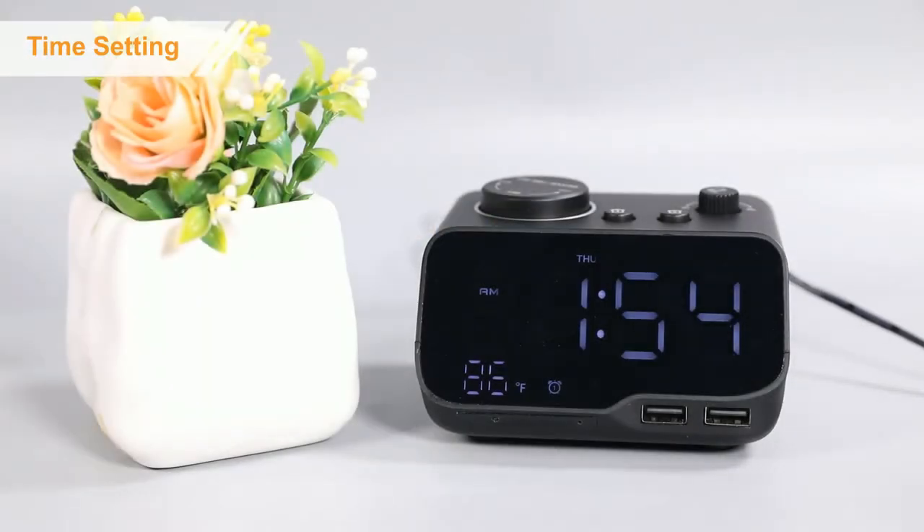Thank you for purchasing on BuffBee. Now let's check how to quickly set the alarm time on this clock.